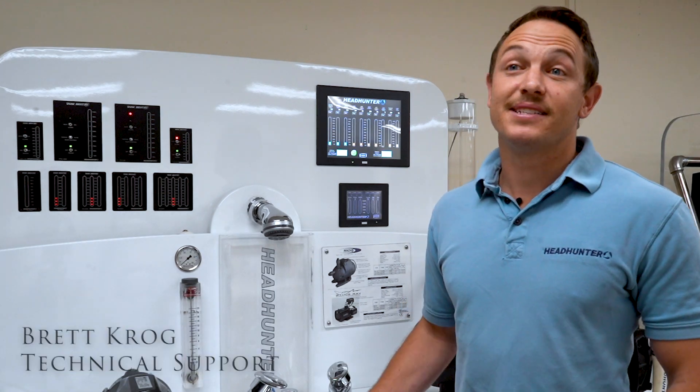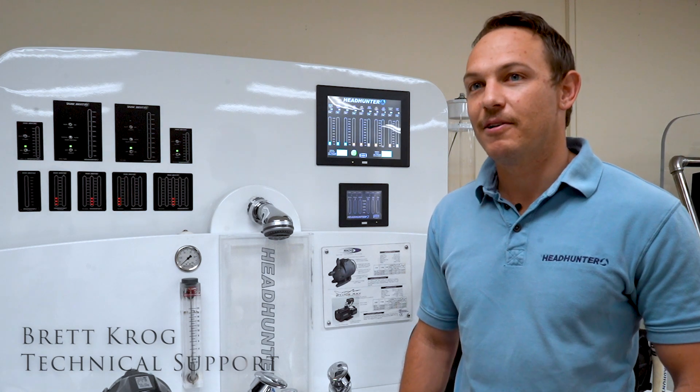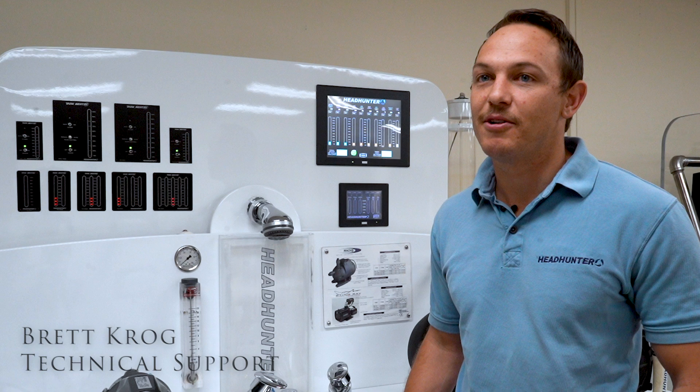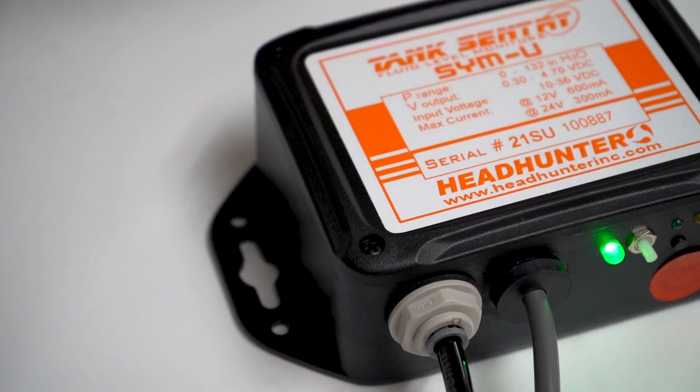Hey everyone, this is Brett from the Headhunter technical support team. Today I'm going to walk you through a short video explaining how the Simu works, giving you a little bit of a background behind the technology as well as some of the new additional features.